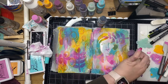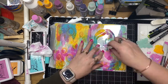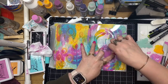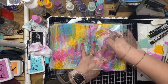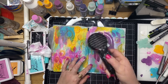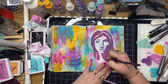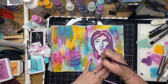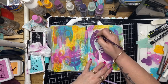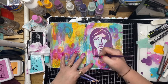Now I'm layering the second part of the stencil over the top, making sure I've got it all lined up with the previous stencil, and going in with a bit of purple. I'm using this purple because it went well with the background tones. Such a great stencil and such an easy way to use it with these two combined stencil layers. I'm going over with my Prismacolors, adding some hair lines and sharpening up those lines of the purple.